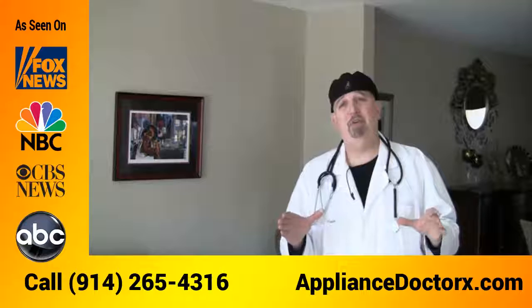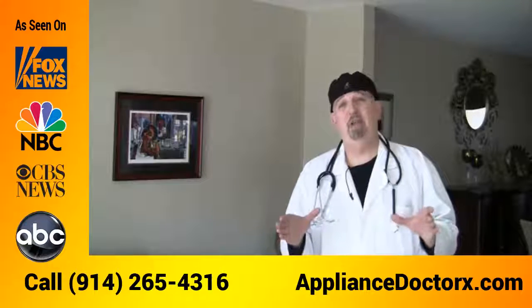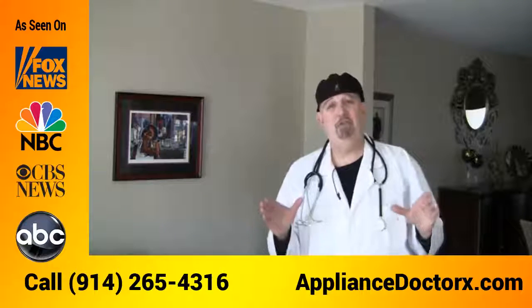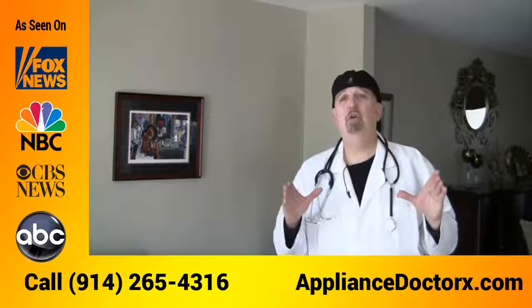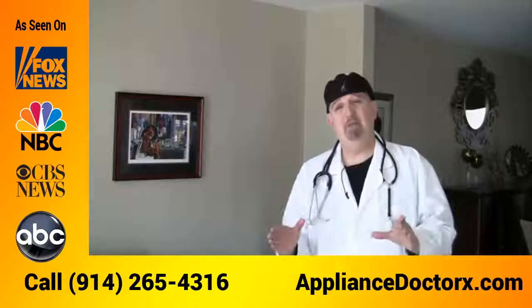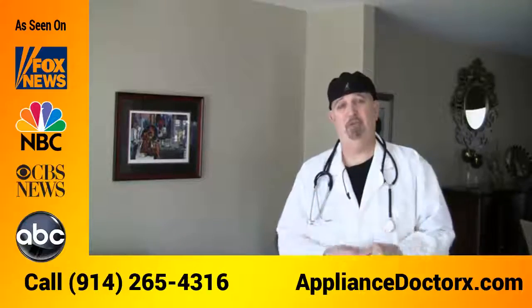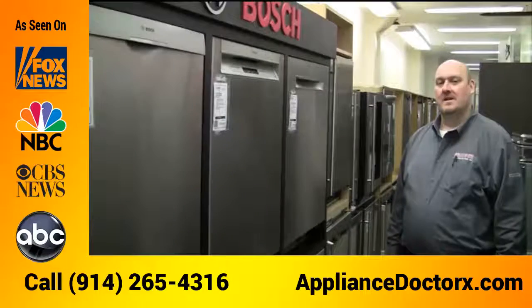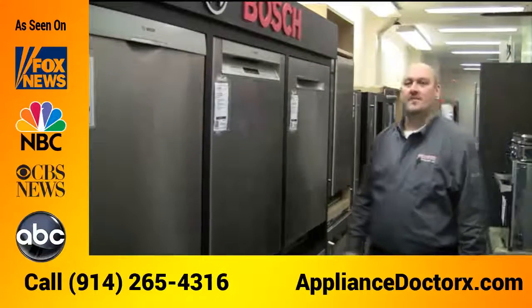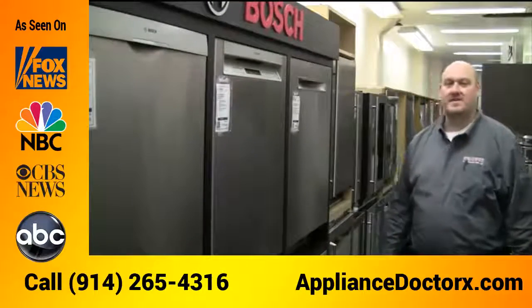Are you looking for a new Bosch dishwasher and live in Scarsdale? Hi, my name is Anthony, the chief of staff at the Appliance Doctors, and I have a friend Matt who's going to go over the features and benefits on the new Bosch dishwashers. My name is Matthew, I'm from Gringer and Sons Appliances.